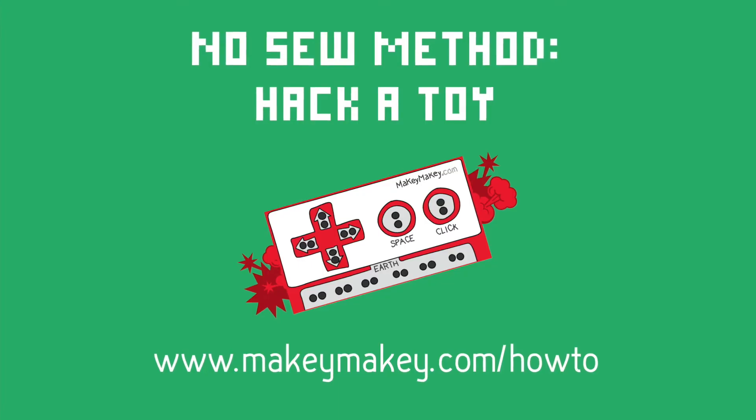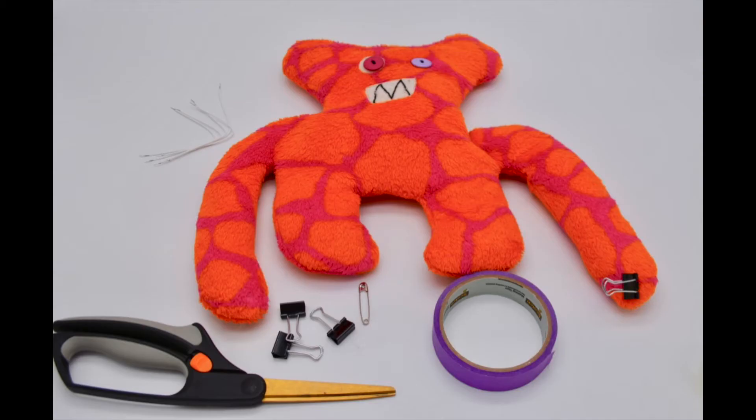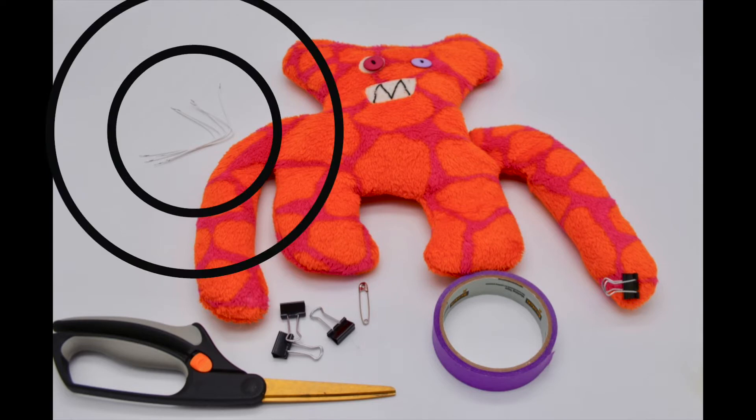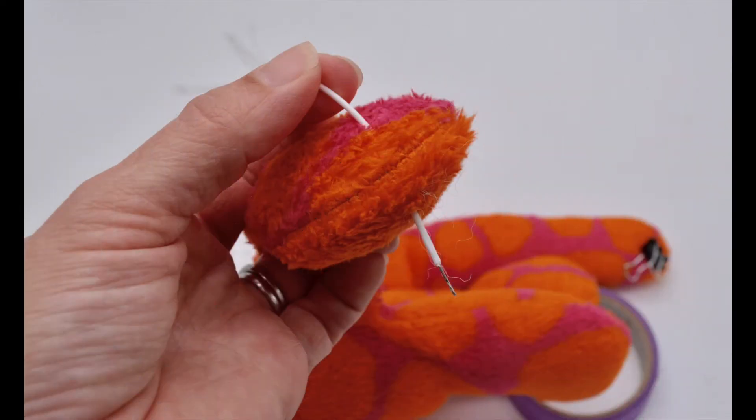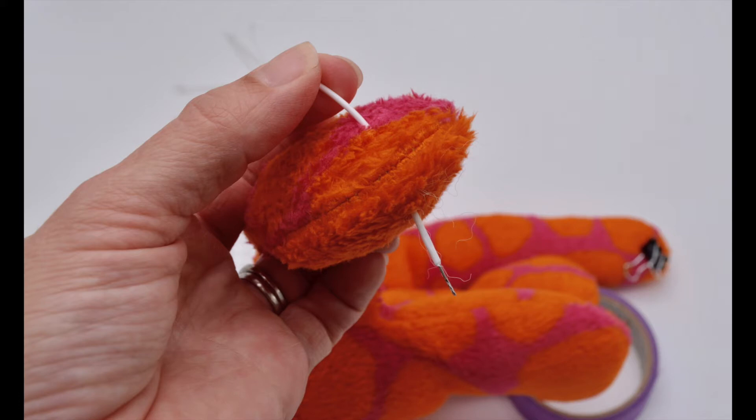So that's one way, but what if you don't have conductive fabric tape and you don't have conductive thread? Let's do a no-sew method with materials from your Makey Makey Invention Kit. These white wires come in your kit, they're pre-cut, and they're called hookup wire. Usually used for the back of the board, they're also perfect for poking through a stuffed toy to take the place of conductive thread in this no-sew method.